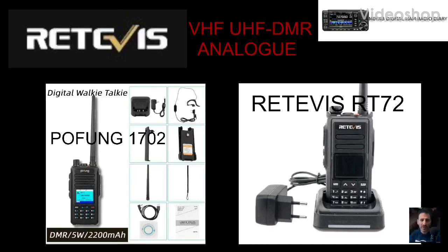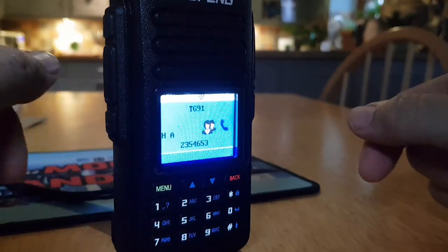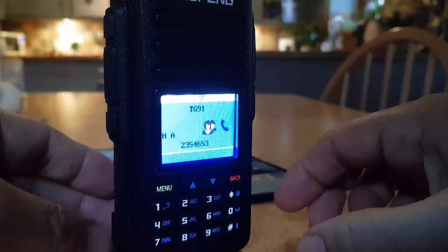Welcome to my channel. This video is about the Retovus RT-72 Pofeng 702 DMR UHF VHF and analog radio. Please enjoy the content. 73. I had this really good tip from Andrew 2E0 RAF when you were on the Pofeng 1702.